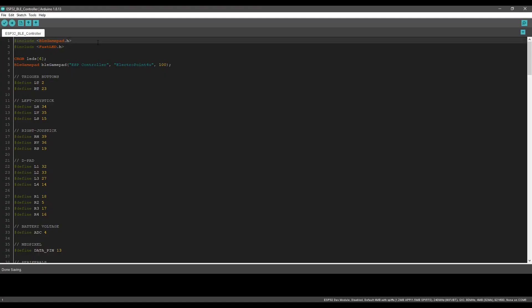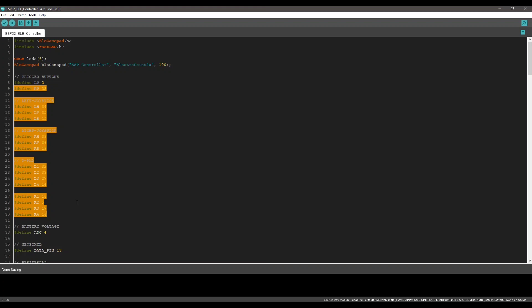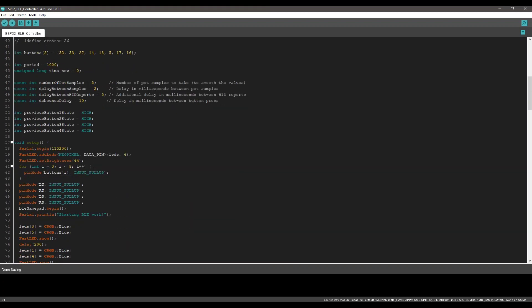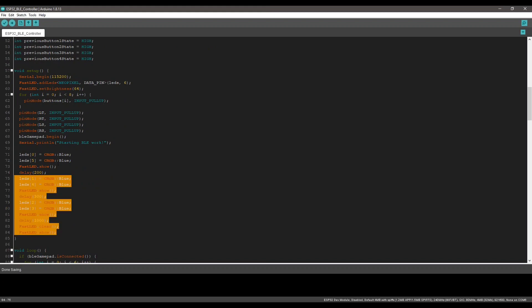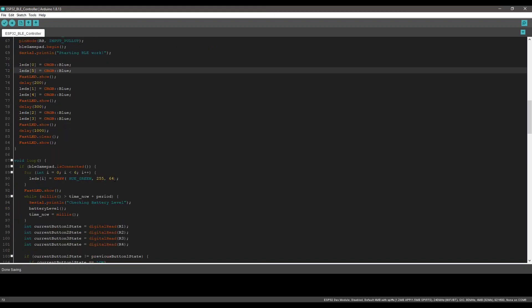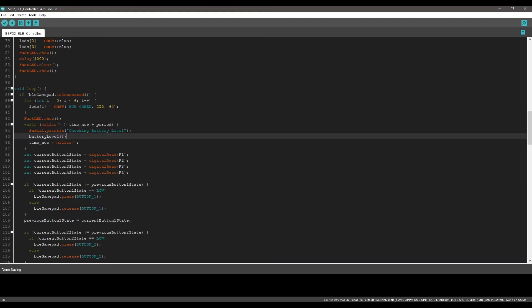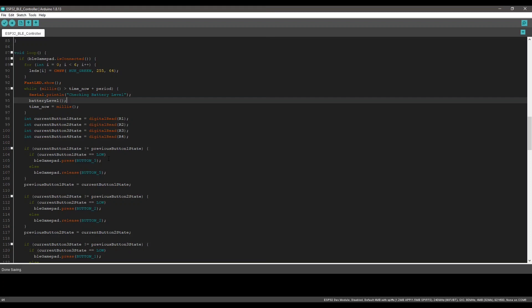This is the code for this project. Here I have defined all the pins and some variables, then some initial LED animations. In the loop section, as soon as the board is connected to the device, all LEDs will turn green. It will also check the battery voltage at a time interval defined earlier.